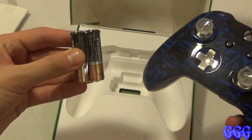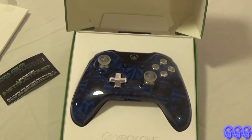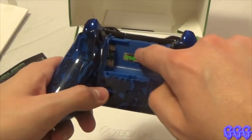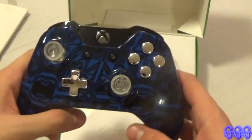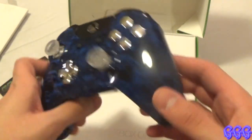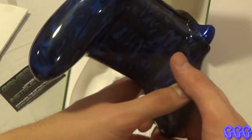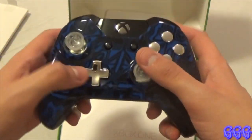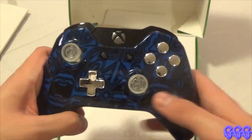They included batteries, so let me go ahead and get these out real quick because I want to show you guys what it looks like when it's turned on. Let's put these batteries in this bad boy. They have a little sticker next to where the battery pack is — minus and plus, minus and plus, cool. Some other websites I've seen don't do the battery pack with the color painting of the entire controller, which is weird, but I'm really happy this website does the entire thing. Let's see what it looks like when I turn it on — look at that blue LED! Blue is my favorite color so obviously I wanted it to be blue, and that just looks really really sick.